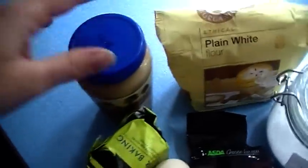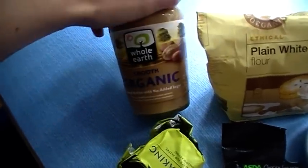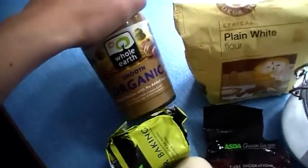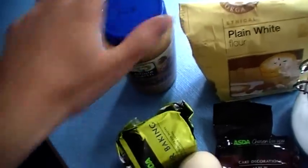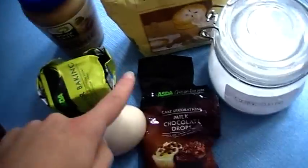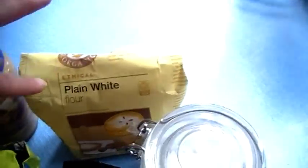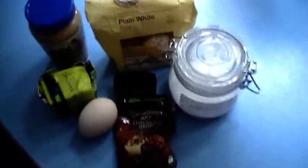These are the ingredients you're going to need. We've got some smooth peanut butter — you can obviously use the chunky stuff but I've got the smooth. Some butter, one egg, milk chocolate drops, plain flour and some caster sugar, and that's it.